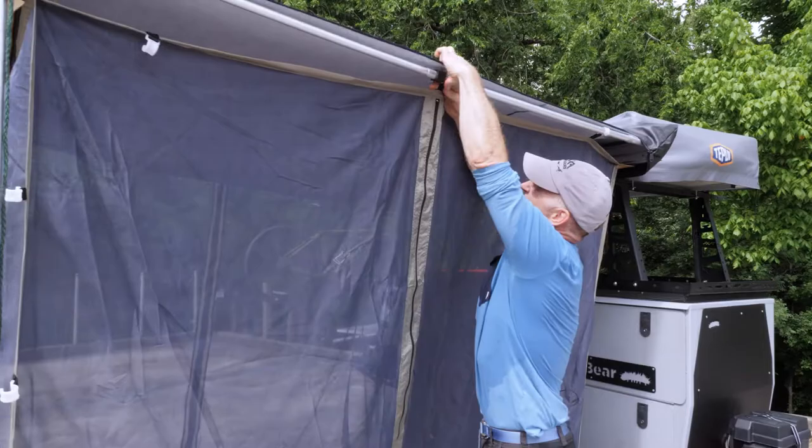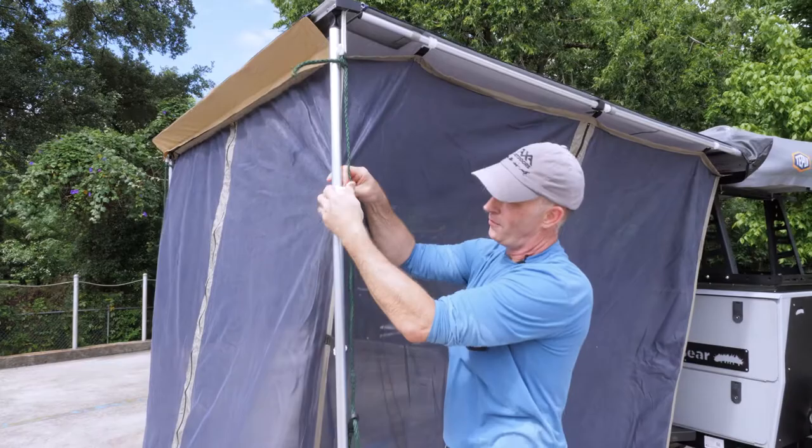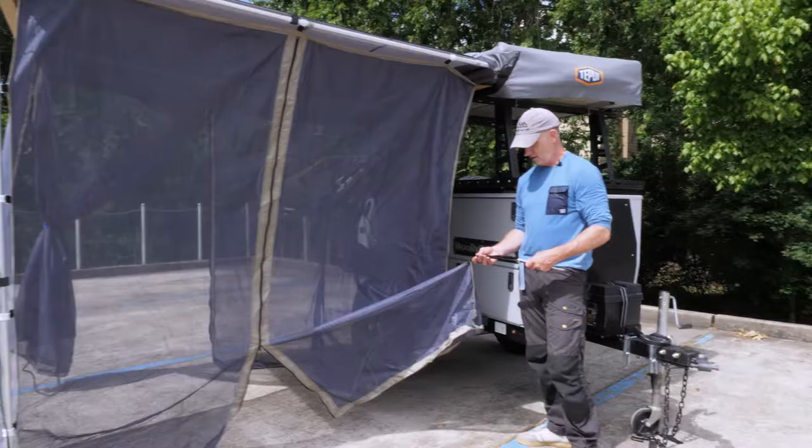Clips go on both sides where there's an aluminum pole. Then you just saw me put on the zipper at the front — then you can zip it down the poles so your mosquito net walls don't flop around in the wind.